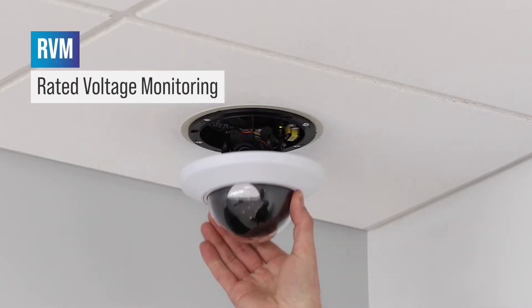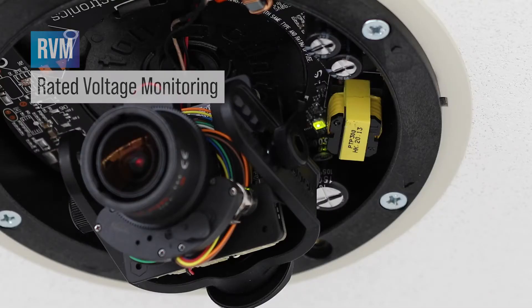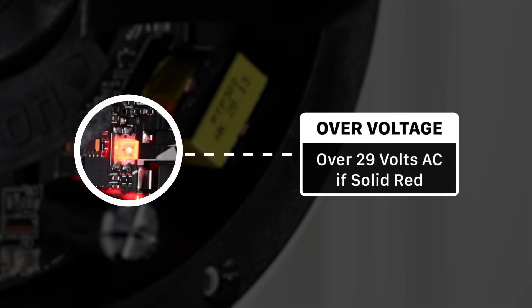To make checking the camera's voltage easier, select Clinton Electronics cameras include RVM, or Rated Voltage Monitoring technology. With RVM, the installer can instantly check if the camera has the correct voltage using the LED indicator light. For more information on RVM technology, click the link in the description.